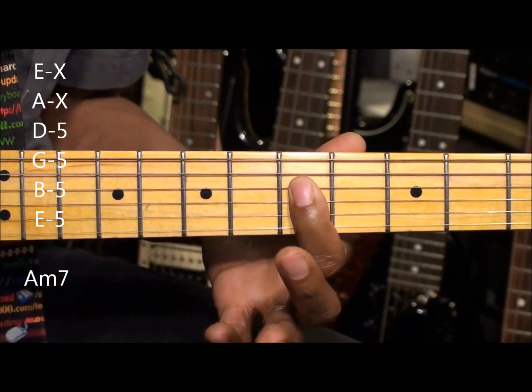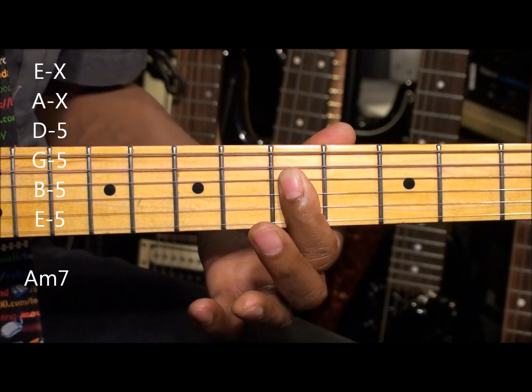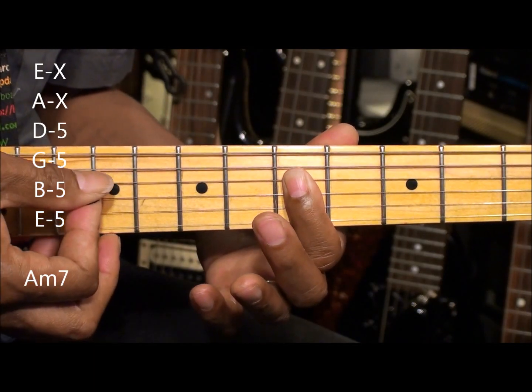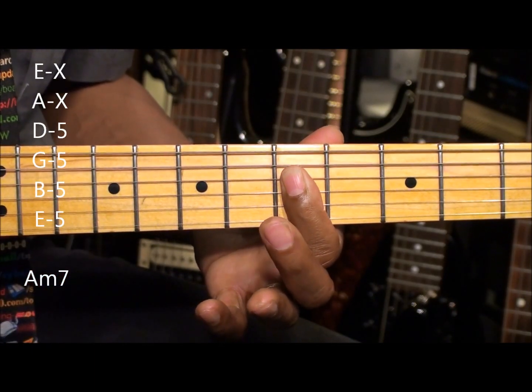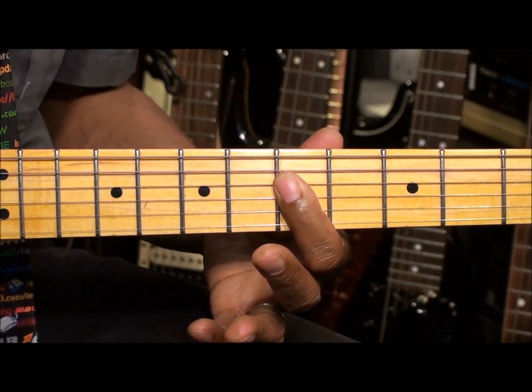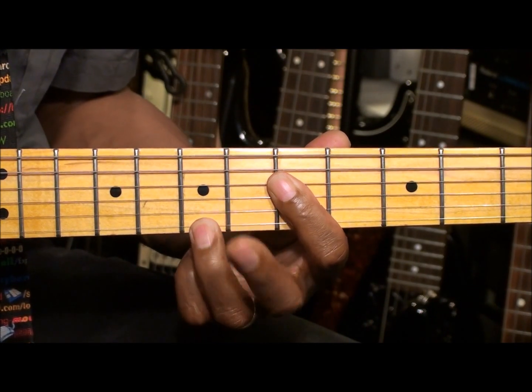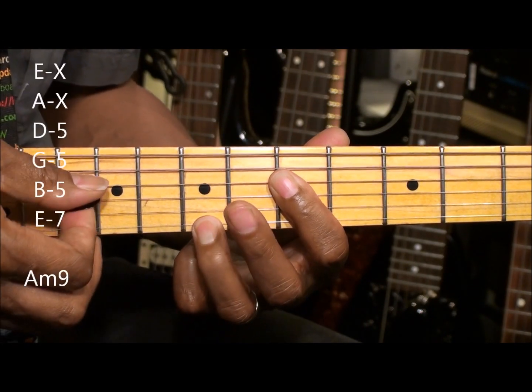Simply by putting our finger on the D string, G string, B string, and high E string. Now we're playing 4 strings. We can add a 9th to the chord by just going to the high E string at the 7th fret and playing it this way.